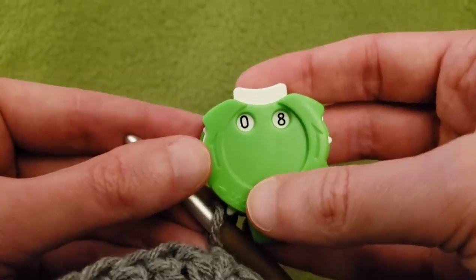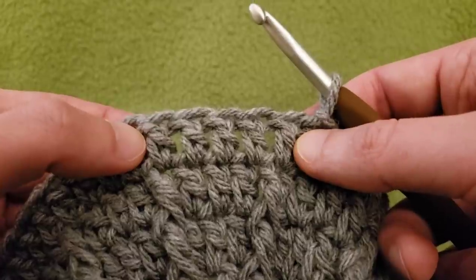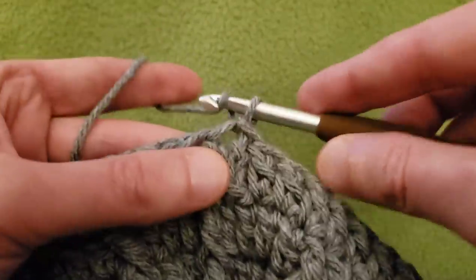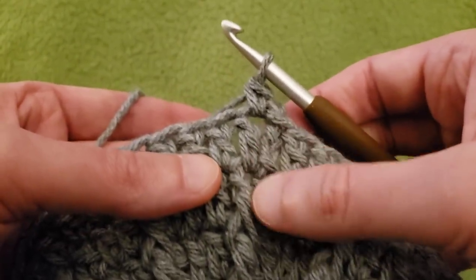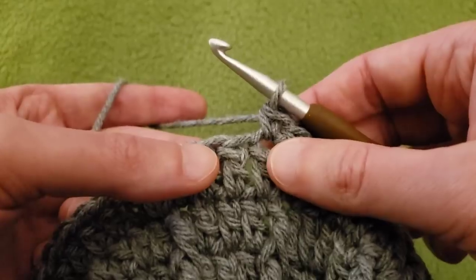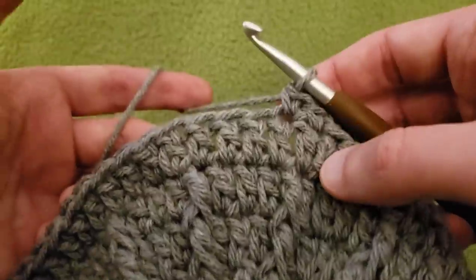Round eight — okay, this is where the fun stuff happens. This is the magic of this pattern. Keep in mind we have our two front post double crochets that align with our double crochets right above, and then three in the center — that middle one is the one we need to focus on. I'm going to start by chaining up one, single crochet into that first stitch and the next stitch. That center stitch is the one we're going to essentially omit by creating two front post treble crochets together around these posts.